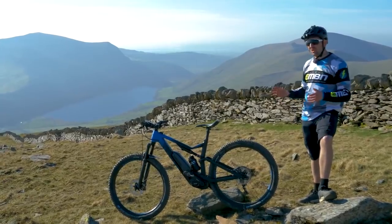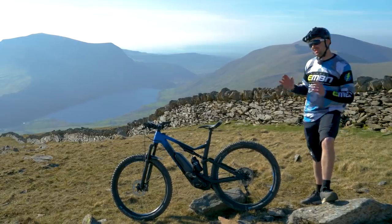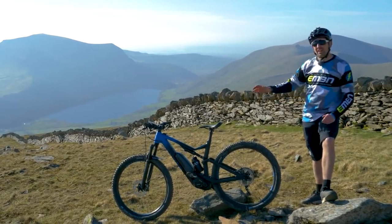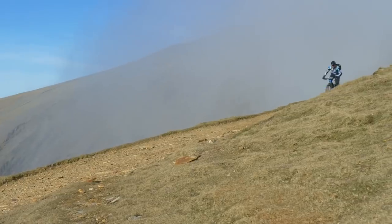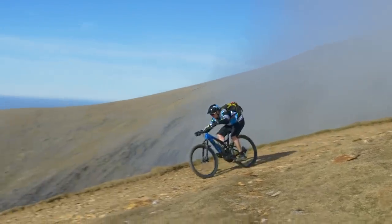If you want to see those bikes in action, we do the Canyon Spectral ON versus the Neuron ON — that one's on screen now. The Neuron ON is similar to the Spectral in many ways; however, it has 29-inch wheels front and rear, with fast-rolling tyres, meaning trails like this become an absolute blast with a fast, balanced ride.